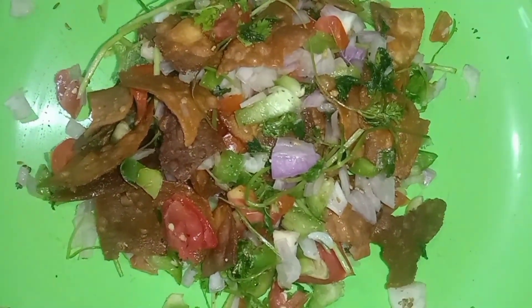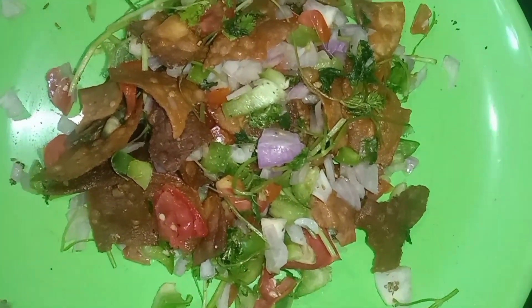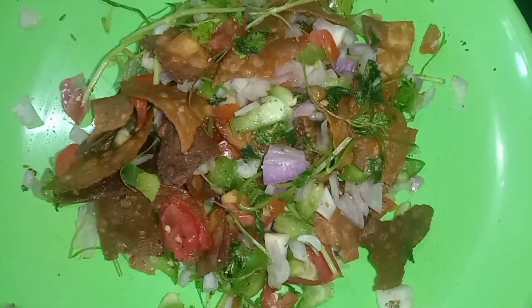We will add 2 packets of tomato sauce. We will mix it up. Please like this video, share and subscribe.